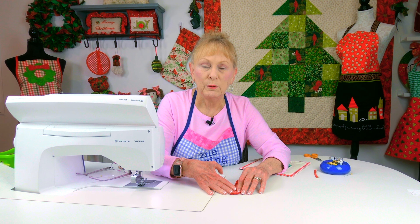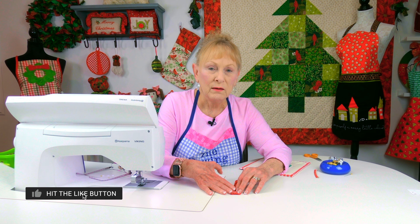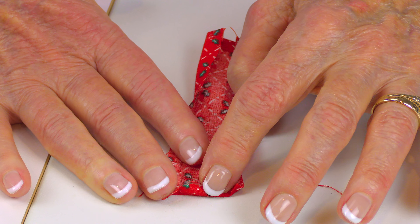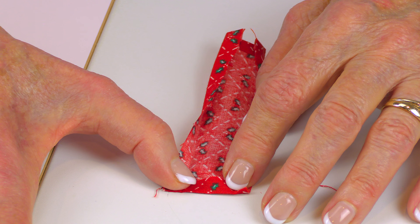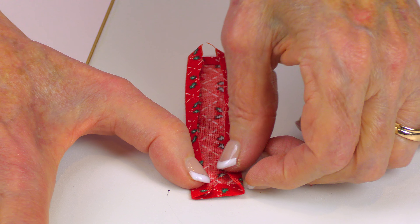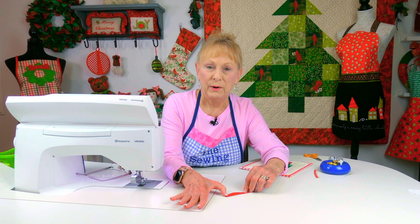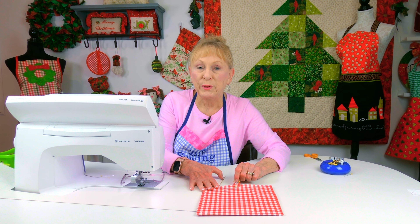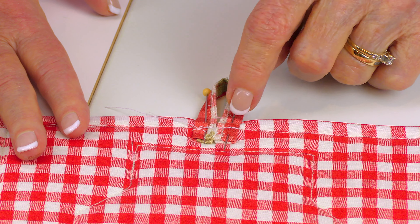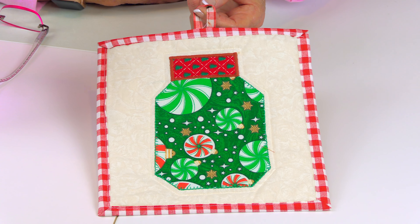If you want to be able to hang the pot holder up, here's how you can make a loop. Cut a piece of fabric about 1¼ inches wide by 4½ inches long — you can cut it longer if you like. At each end, fold the edges over about a quarter of an inch and press with your iron. Then fold the long edges in about a quarter of an inch and press. Fold it in half and press, then stitch all the way down. Fold the loop in half, place it on the center back at the top edge, pin it, and stitch right across a couple of times. This is what it looks like when it's done.